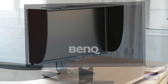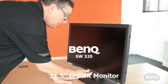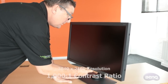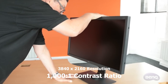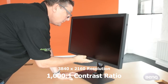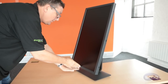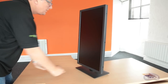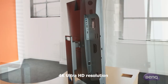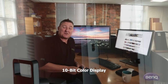The BenQ SW320 is a 31.5-inch 4K monitor with a 16:9 ratio. The resolution is 3840 by 2160 — just to give you an idea, the monitor I'm currently using is 2560 by 1440, so there's a massive difference. The monitor itself is an IPS panel running at 60Hz, which gives you a much greater viewing angle without loss or distortion of picture, and I must admit that side of it really is good.